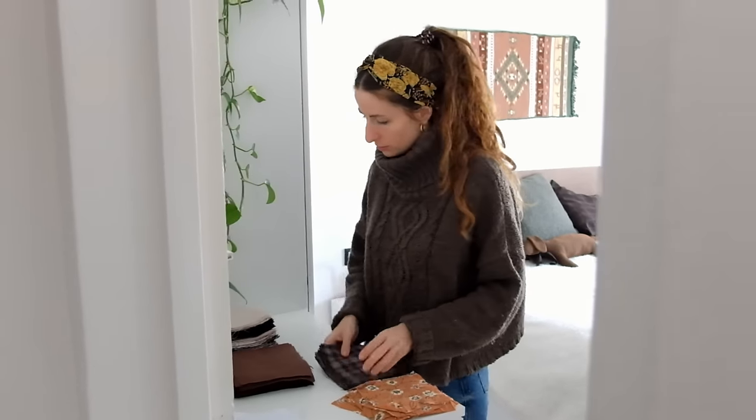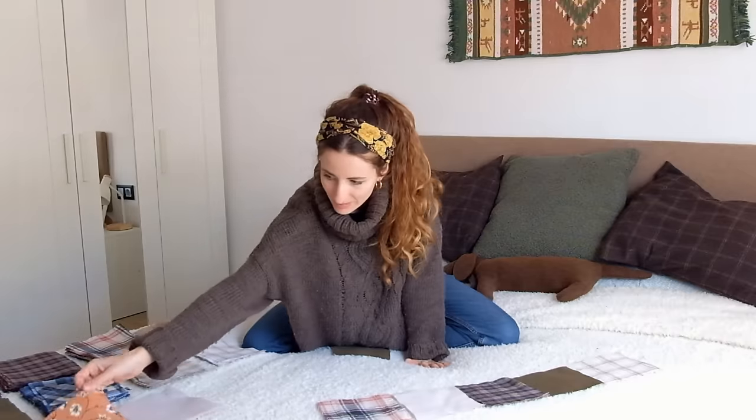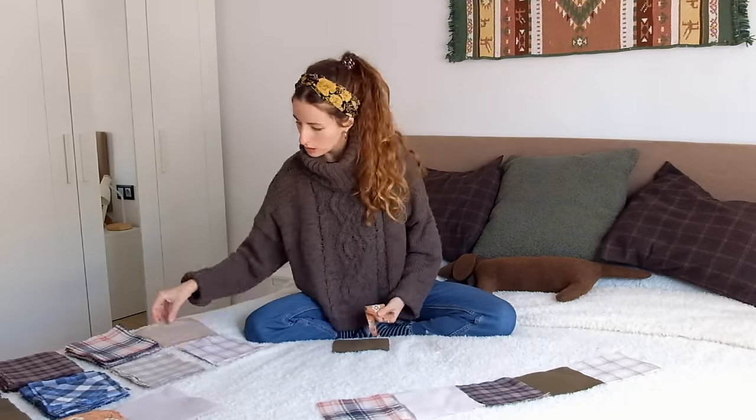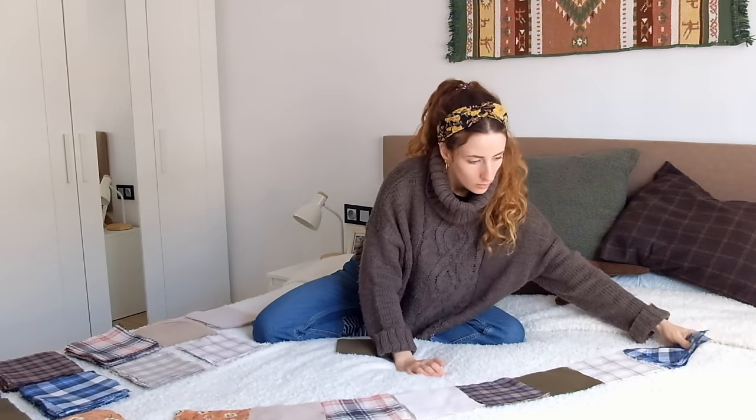For the design of the quilt we separated the colors by dark, light, solid color and prints. Then we designed the first row of 10 squares, so that the fabric patterns would be well distributed.